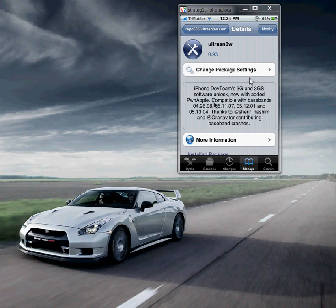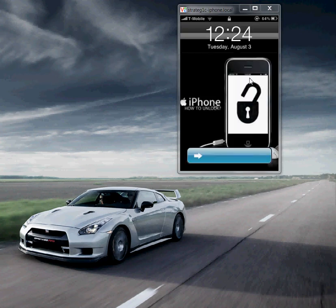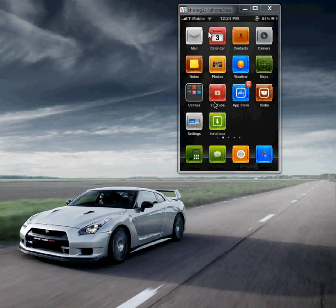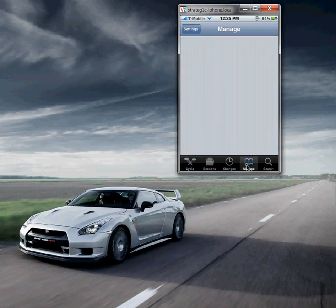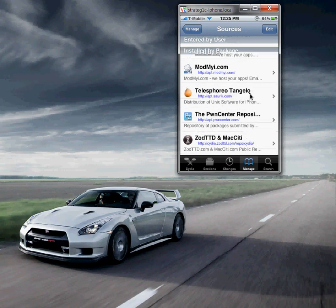Now you have a jailbroken, unlocked device — that's as simple as that. When you turn on your phone again, put in any SIM card and it should work fine. I put in a T-Mobile SIM card and I'm using it. But for you to use T-Mobile USA's data network — get on the internet using a T-Mobile SIM — you need to add T-Mobile's custom APN and network information. Go back to Cydia after you turn on your phone.